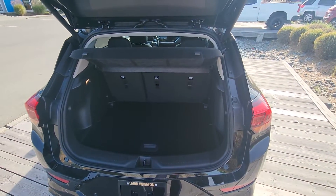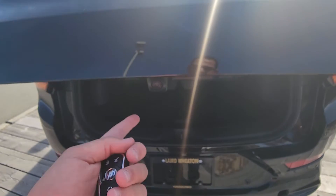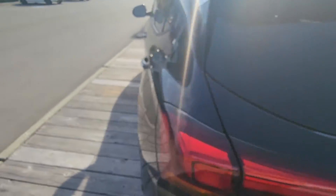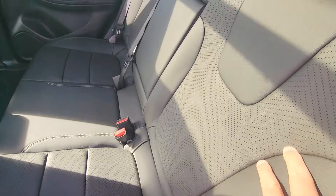The Encore GX has slightly more cargo room than the outgoing Buick Encore, as well as a power liftgate. You've got your backup camera tucked up and under, and up here you've actually got your rear view camera mirror — I'll show you what that's all about when I get inside. Leather appointed perforated seating surfaces as well.